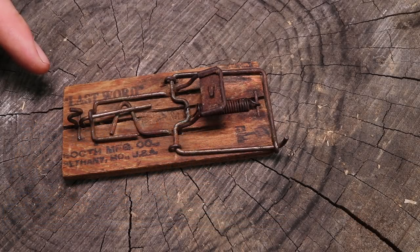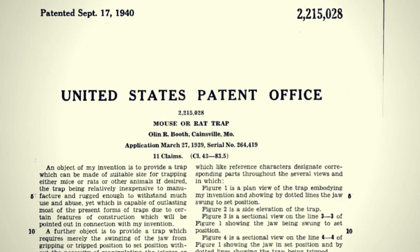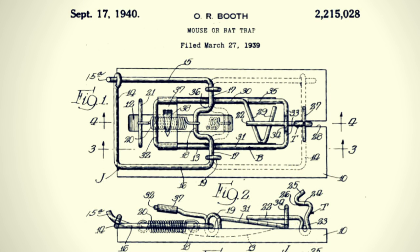Today for Mousetrap Monday I have another antique mousetrap to show you that's a variation on the classic snap style design. This is called the Last Word mousetrap. It was first patented by Olin Booth of Keynesville, Montana on September 17, 1940, and obviously the inventor put quite a bit of thought into building a better mousetrap.